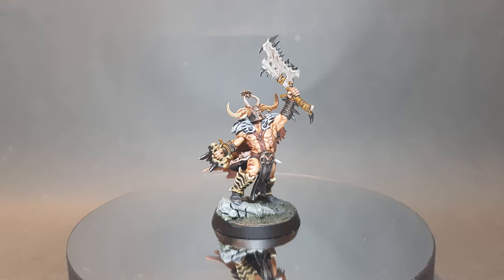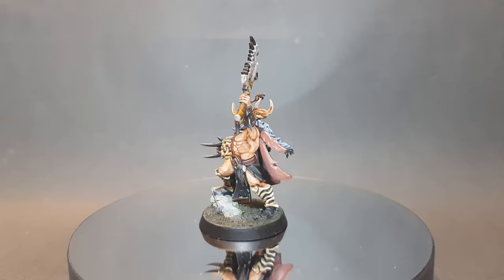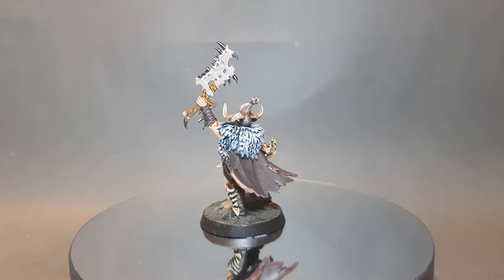In this video, I'm going to show you how to paint this Untamed Beast model from the new box game from Games Workshop, Warcry. This is a little more complex than some of the other models, so make sure you watch all the way through just to get all the tips and techniques.